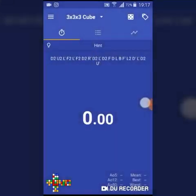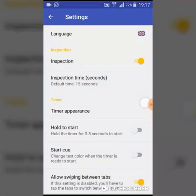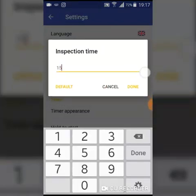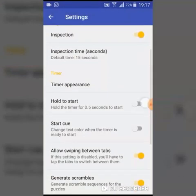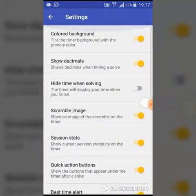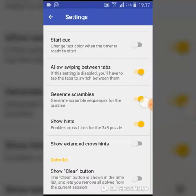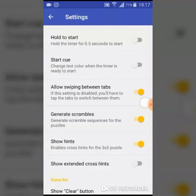In the settings you can change the language and enable inspection time. You can also change the duration of the inspection time if you like. There is also timer appearance and a hold-to-start format, which requires you to hold the timer for 0.5 seconds to start. The start cue and all these settings are really useful.